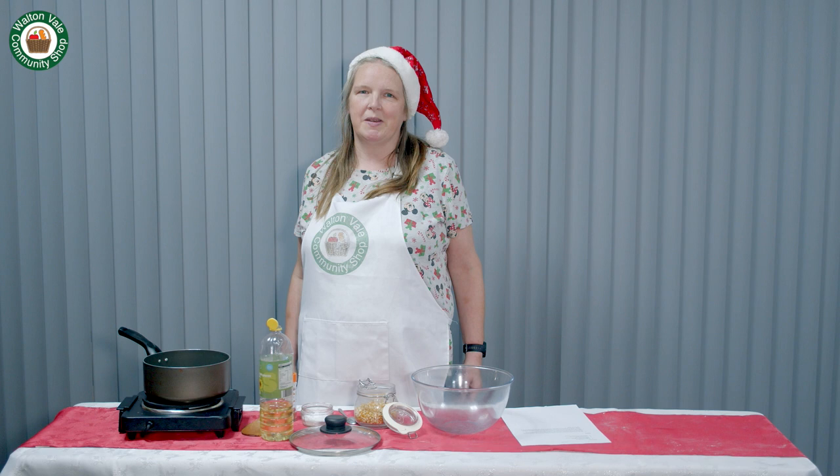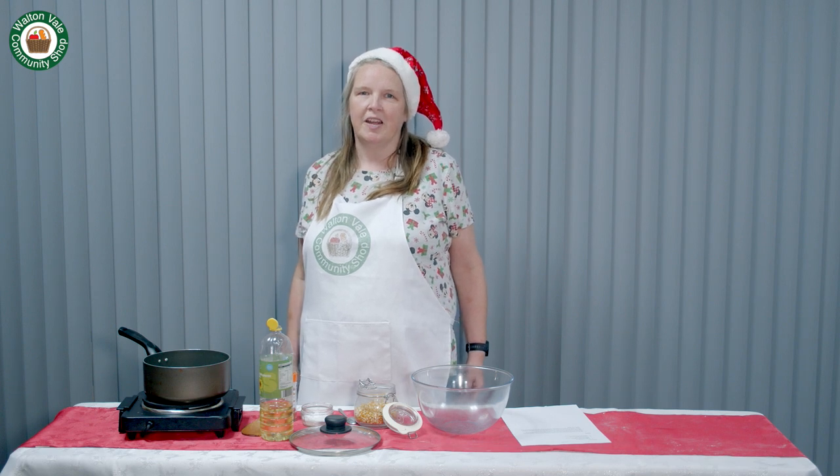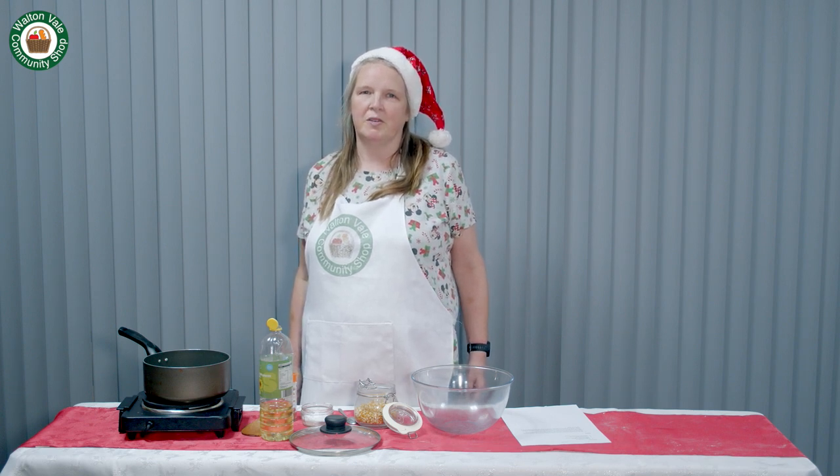Today's recipe is festive popcorn. This is great while you're watching your Christmas movies.